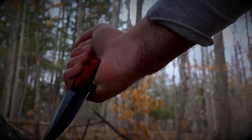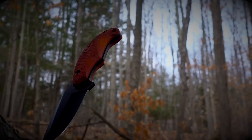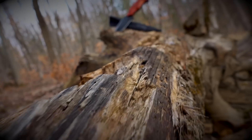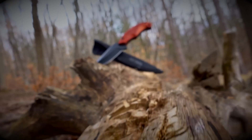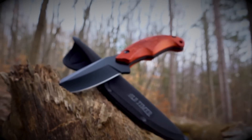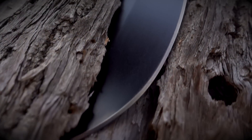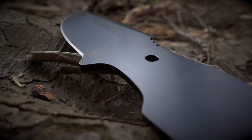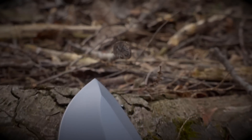Meet the Old Timer Copperhead Series 2141 OTRW Full Tang Fixed Blade Knife. A rugged fixed blade knife capable of performing both hunting and bushcraft applications alike, the 2141 OTRW is crafted from a single slab of 7CR17 MOV black-coated high-carbon stainless steel.